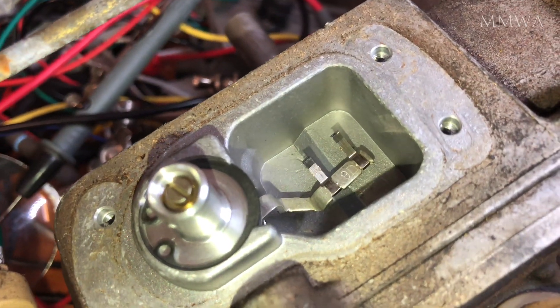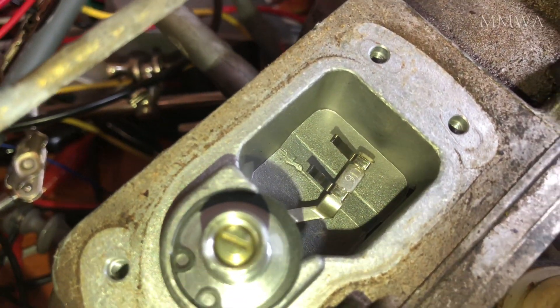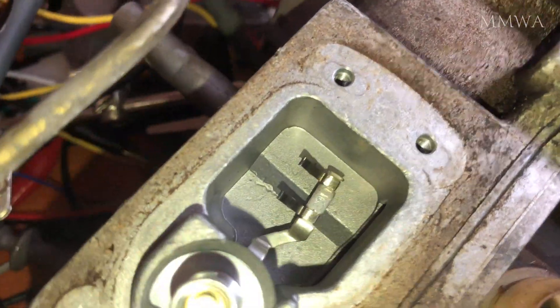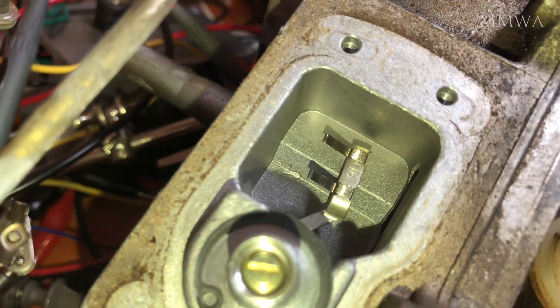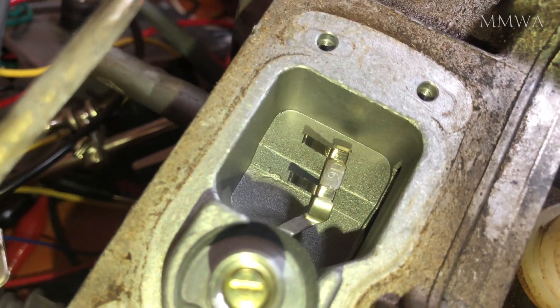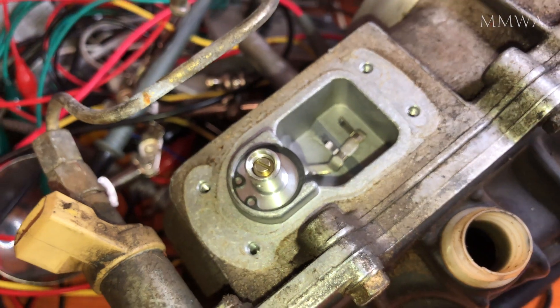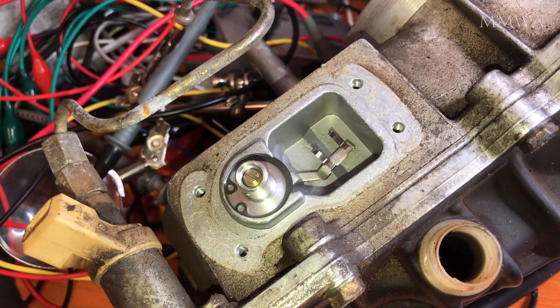On a side note, when replacing this potentiometer, these fingers should be carefully cleaned in a manner that doesn't bend them whatsoever, because if you bend them this unit isn't going to work very well at all. There are bits of debris stuck on the end of those, and that needs to go.